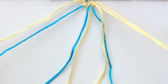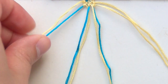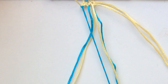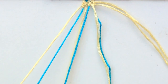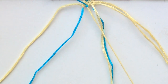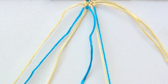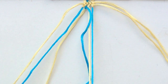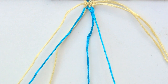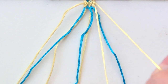For row number three, you're going to bring in those outer strings. Pair everything off again. Working from left to right, do a forward-backward knot. Then with the next two, backward-forward, which would put the blue string on top. Then another backward-forward. Then with the last two, a backward knot.